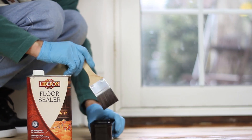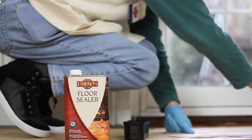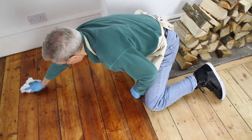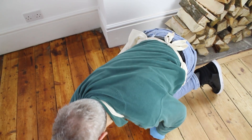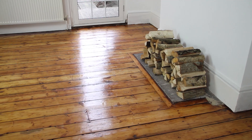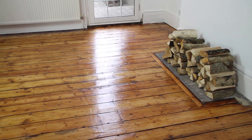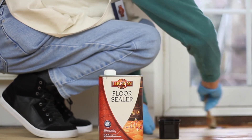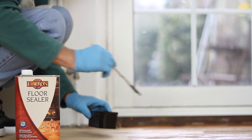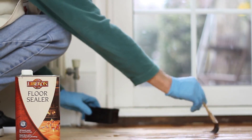Don't forget that this oil-based sealer will slightly darken the natural colour of the wood, so bear that in mind. Once the whole floor has been sealed and the excess removed, it must be left to dry for approximately five hours. When dry, a second coat can be applied following the same process as before. Depending on the porosity of the wood, a third coat may be required, so make sure you allow plenty of time to complete this job.